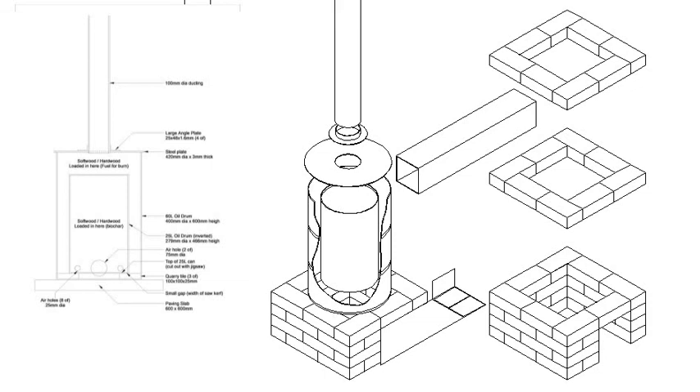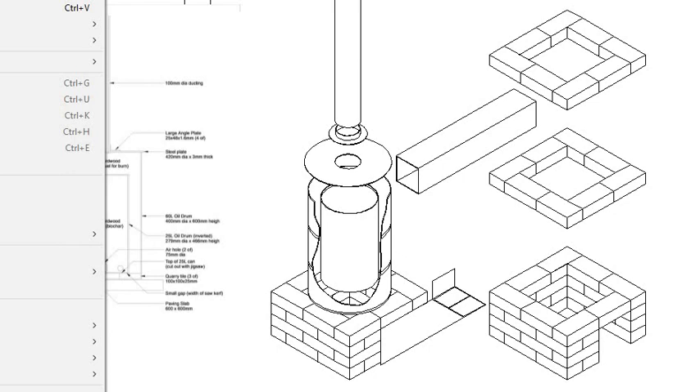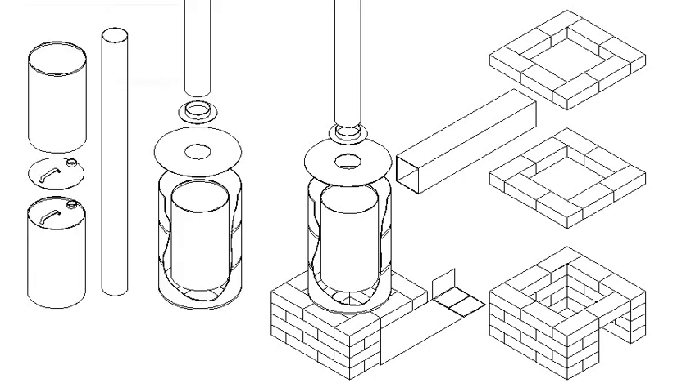I've made this video as an extension of my previous video or tutorial on creating a biochar retort, a two-drum retort. The idea is it's really the same concept as previously with the 60-litre drum and the 25-litre drum inside.